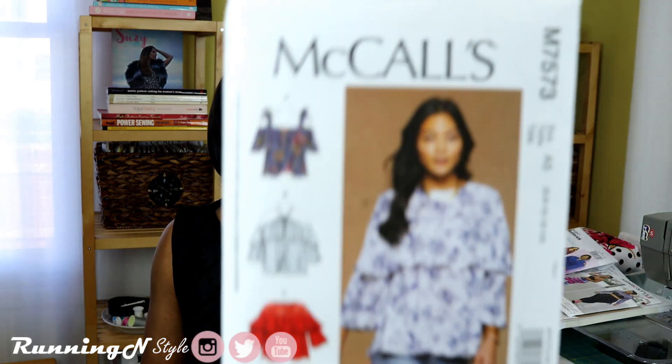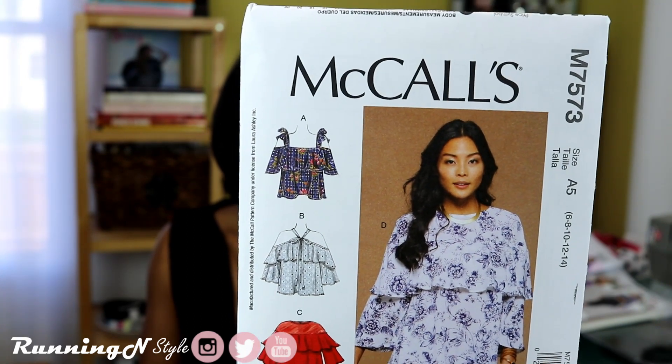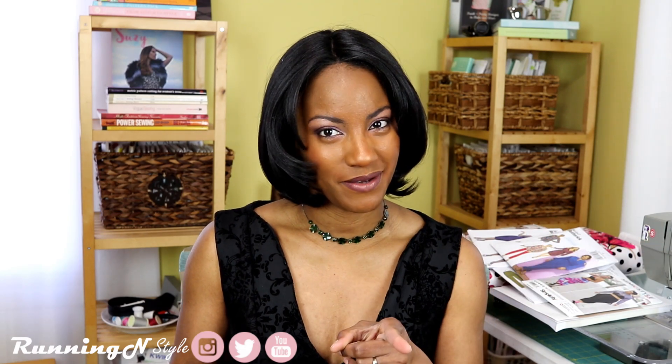The first pattern is McCall's M7573. I love this — I think it's a really great pattern with so many awesome versions in it. You can definitely have fun this season with this piece. I like all the versions. It's a great opportunity for your personality to spill out with this design. The more pieces you have in a pattern, you can do your own thing — change the fabric, change the color, just be you.